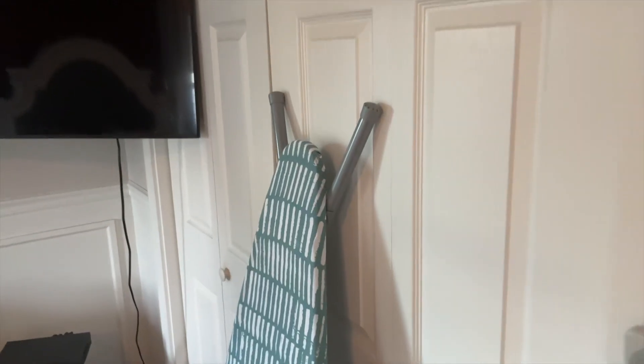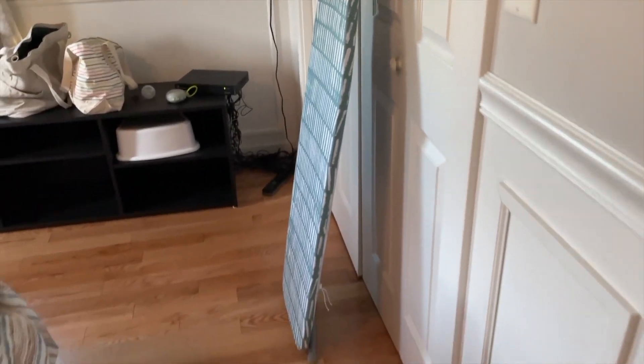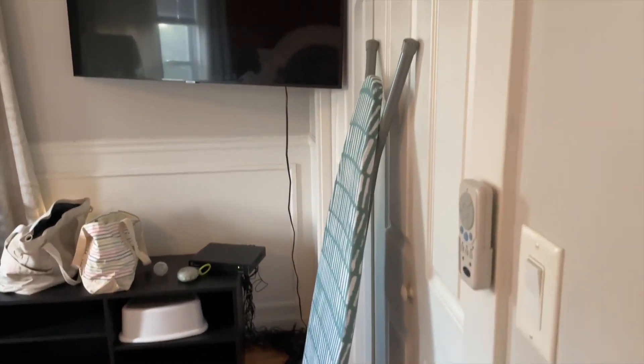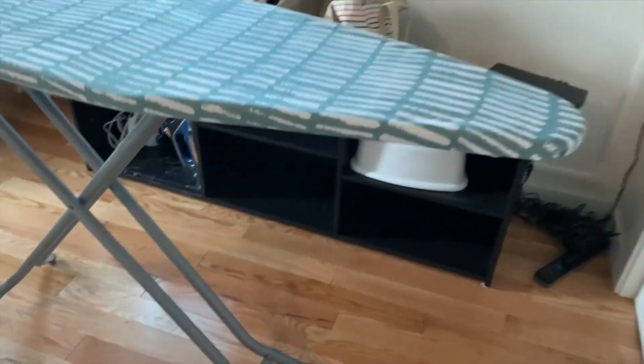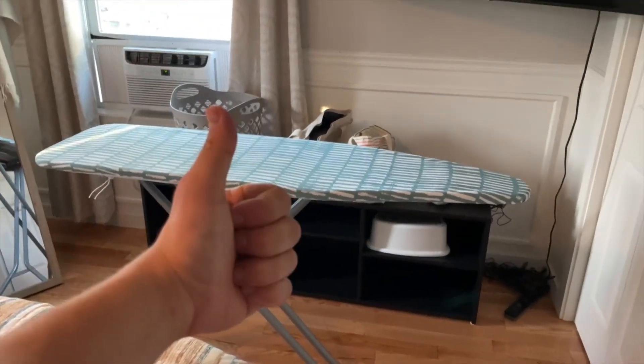When you're not using the ironing board, it really folds up well. It's really thin, so as you can see, you can put it away anywhere — in the closet, a little nook somewhere. When you're not using it, it doesn't take up too much space, which is awesome, especially if you live in a smaller place like an apartment. Also, there's a locking mechanism on this thing, so it doesn't just randomly open by itself, which is a nice touch. Overall, this thing is just a phenomenal ironing board.